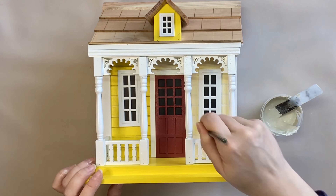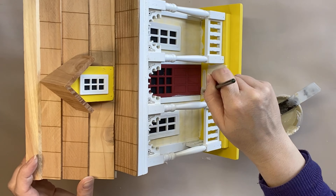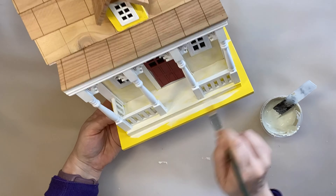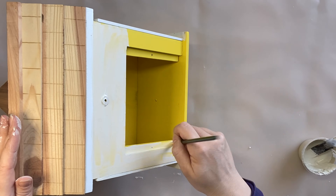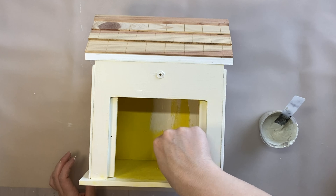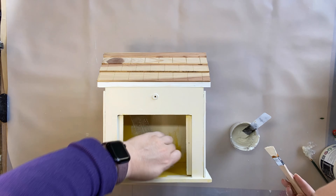I've seen a lot of witch's houses and dollhouses that have been made over, and often they're black, but I wanted to go with a lighter color option instead. Going around everywhere that we have that yellow — including the inside — and as I said I'm going to be doing the inside in a future video so make sure you keep your eye out for that one. I'm painting the inside with the buttercream and then once I finished that I let it dry completely.